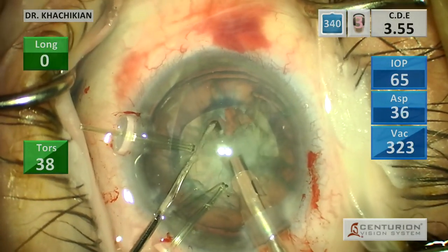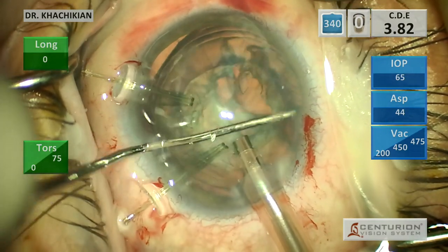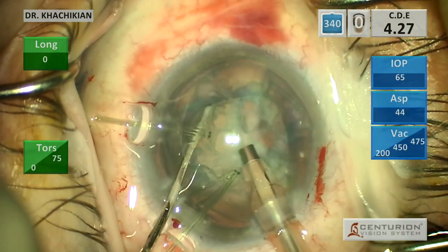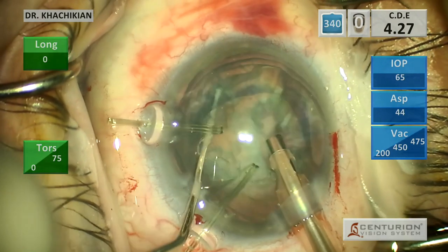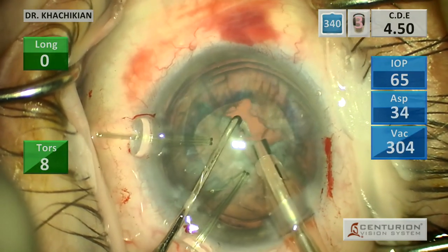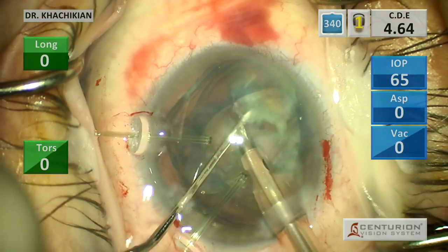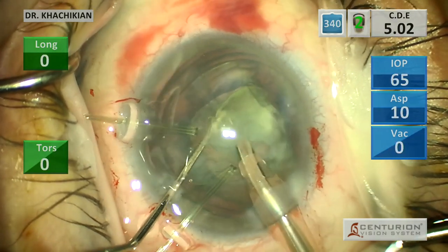McCool once said: how do you know when to use capsular hooks? And his answer was, when you think about using them is the time to use them. So that's sometimes a good rule of thumb. We've gotten half the lens out. Notice there's minimal manipulation and most of the chopping is done without rotating the lens - especially on that first half, I try to chop. It's a good consistency lens to chop, and I'm trying to chop the lens without rotating it, and it chops nicely.